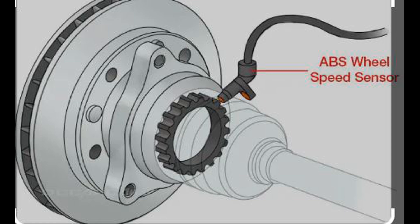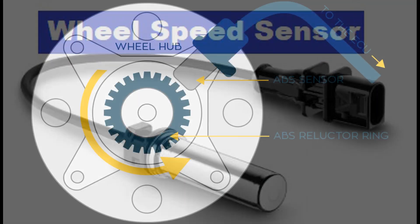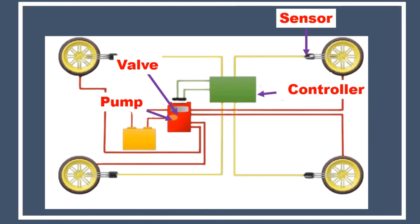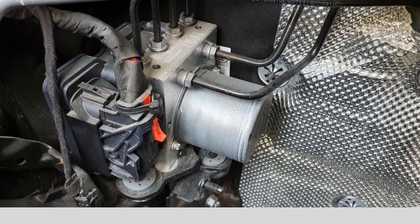Wheel Speed Sensors: The ABS module receives information from wheel speed sensors mounted on each wheel. These sensors detect the rotational speed of the wheels and send signals to the module. The ABS module then continuously compares the rotational speed of all the wheels.